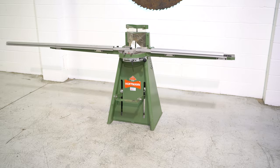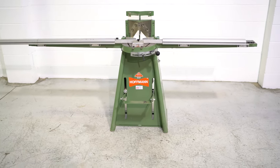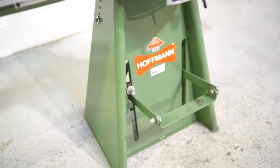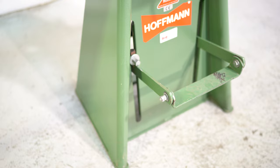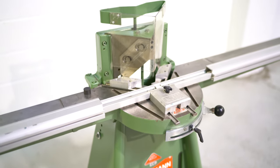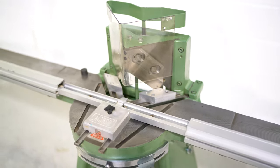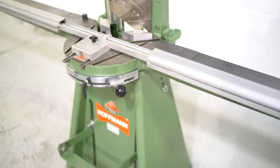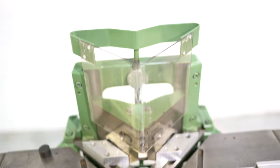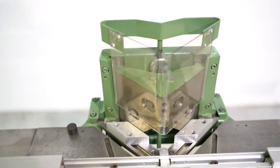This is a Hoffman DK8900 beaded face frame hauncher. It's an extremely clean machine, well cared for, with no mechanical issues whatsoever. When we step on the foot pedal, it does function as it should.